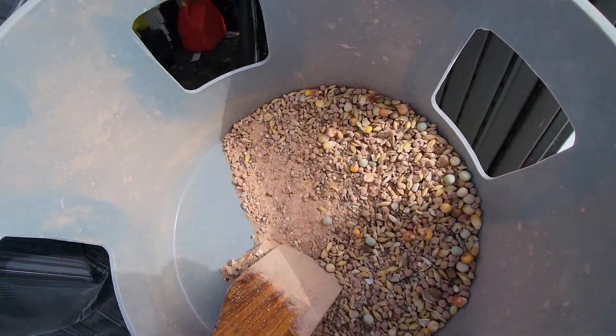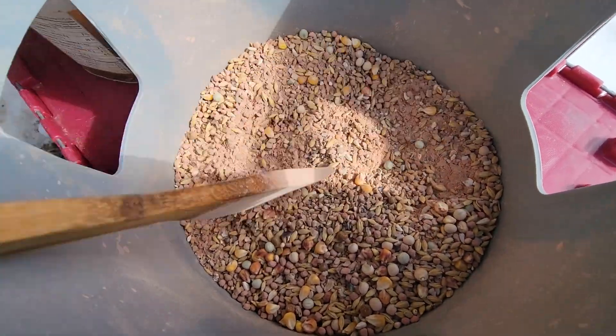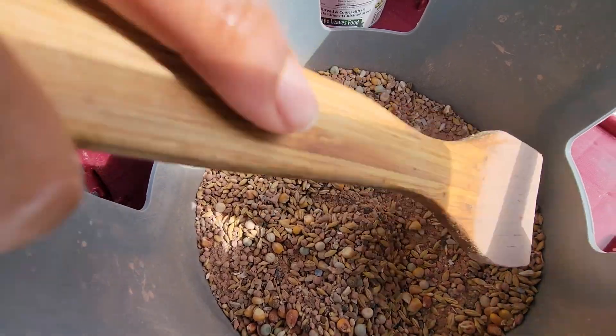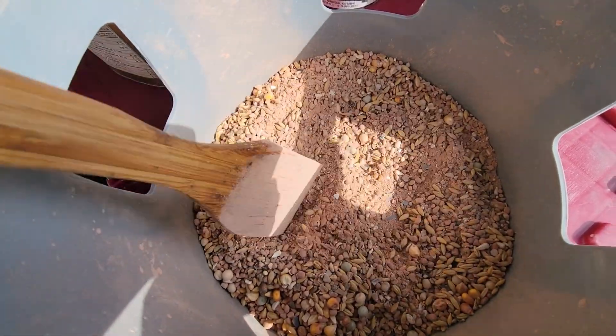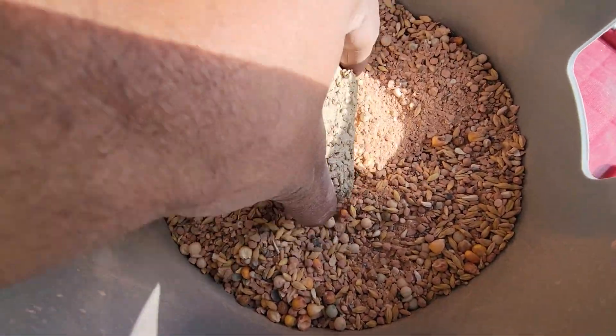So that is the trick — this is what I do with my pigeons. Now this is ready, almost ready. Then the last thing we will do is to put the brick inside. We have a brick here, this is it.